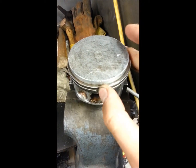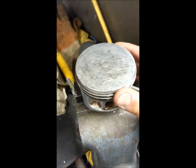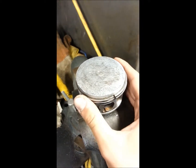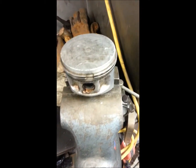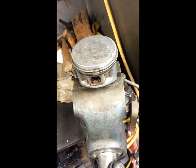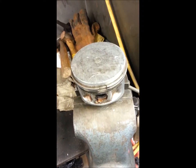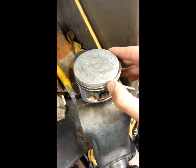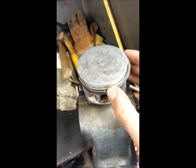If that all checks out and you're within spec, then you're good to go. You don't want them real tight in the bore — you want them within spec — because if they're real tight, then when they heat up from heat expansion they'll come together and they'll break. Or if they're too loose, you might burn a little oil. You really don't want to be too tight, so you want to stay away from that.